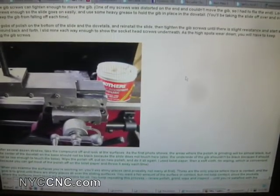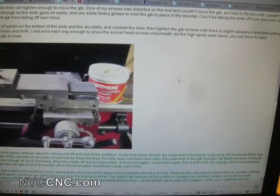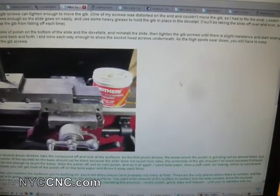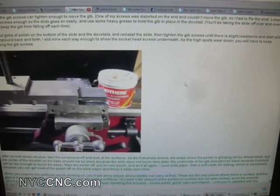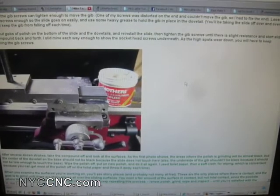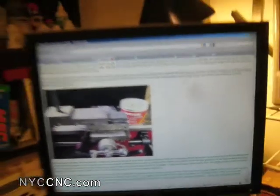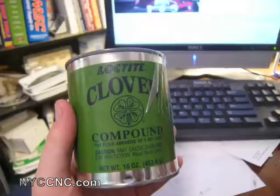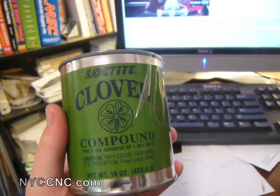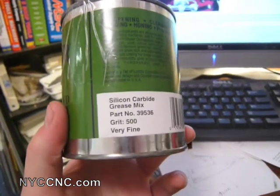The only real difference between what I did and what Mike recommended is that he used Mother's aluminum polish. I started trying it with polish, but the one I had didn't seem to be doing much after about a half hour of work. Mike mentioned it took him an incredible amount of time, so perhaps I just wasn't spending enough time. I decided to try a much more abrasive compound — this Loctite, purchased from Enco for about $25. It is silicon carbide, 500 grit.